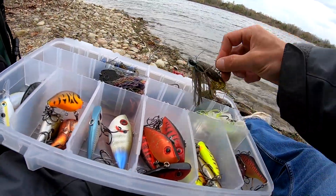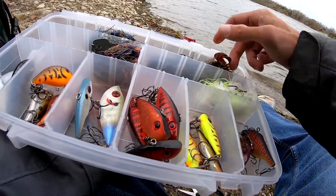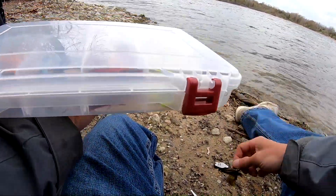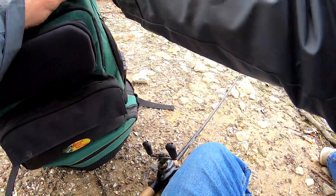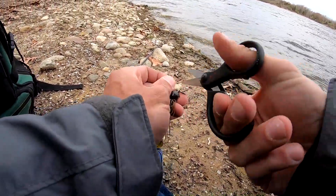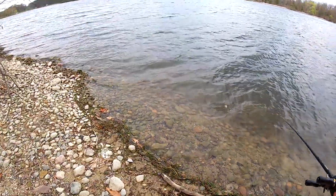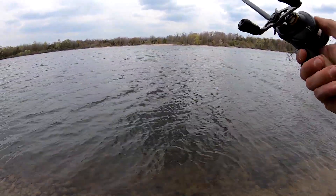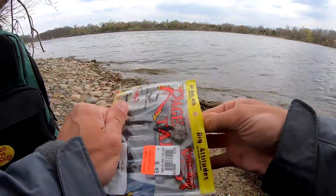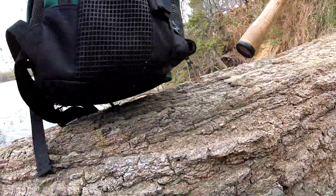I'll go ahead and take off the jackhammer and go back to a thunder cricket if I can get one out of the box here. Holy crap, that scared me. I do not think that was a carp.